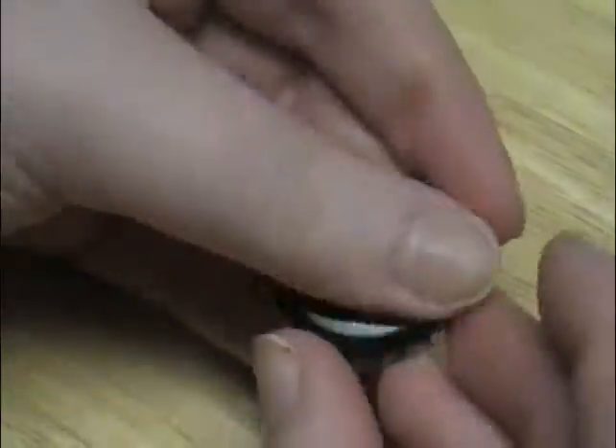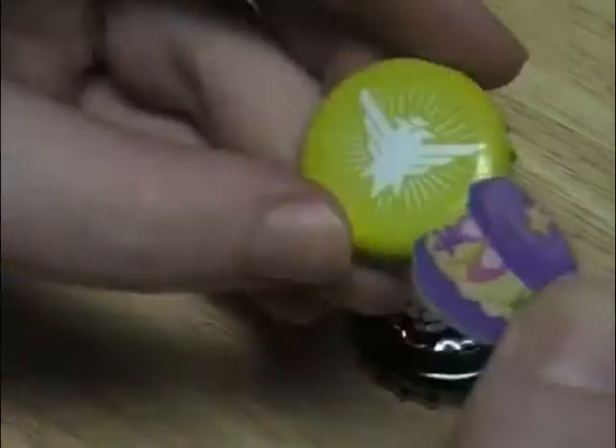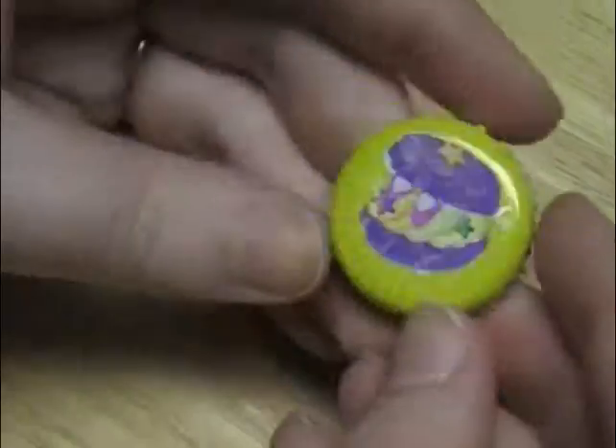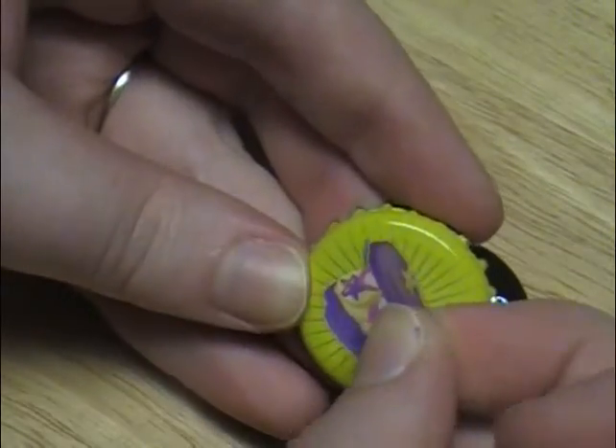Now that we have our bottle caps with holes, all we have to do is place our stickers exactly where we want them. Some have larger designs so I kept peeling this one up and putting it back down until I was perfectly happy with the positioning.